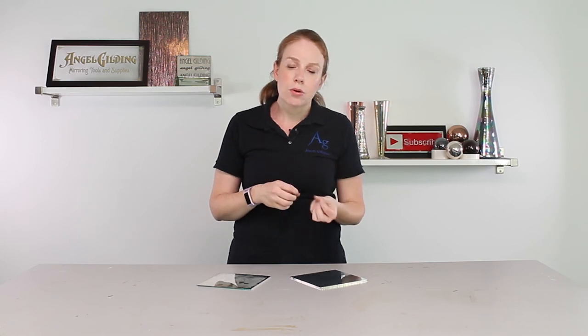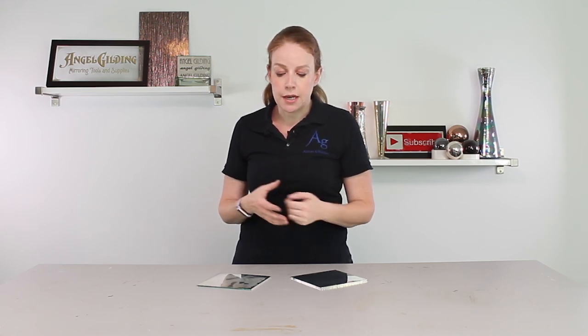Of course, like everything, there are going to be exceptions. More often than not, those exceptions are going to be in some more technical, scientific applications. And if you think that you might be one of those exceptions, I definitely recommend that you reach out to us. You can do that in the comment box below or through the Contact Us page on our website. We are always happy to help talk through your particular project to make sure you find the most efficient and economical way to get it done. If you have any other questions or ideas for quick tips, we'd love to hear those. Be sure to subscribe to our YouTube channel and check out our website, angelguilding.com. Thanks for stopping by.